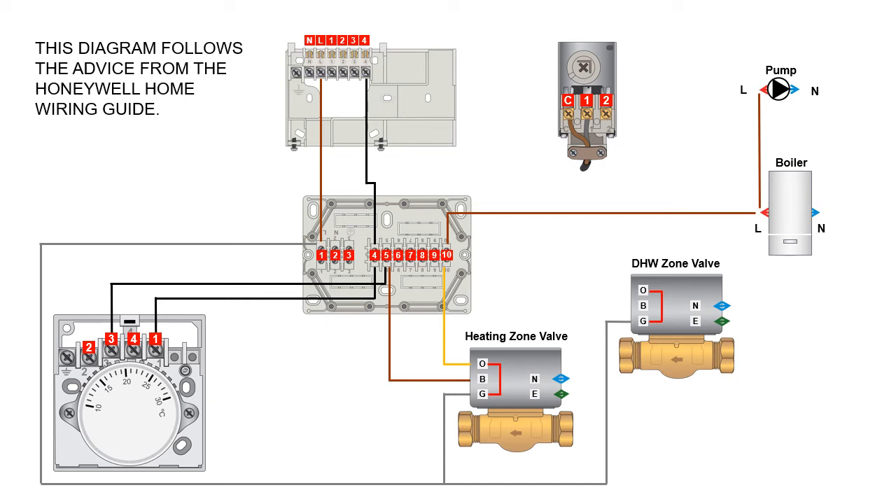For your hot water circuit, the hot water on terminal from the industry standard programmer backplate is terminal three. That needs to be wired into terminal six on the wiring center. From terminal six, a wire also goes out to terminal one of your cylinder thermostat. With 230 volts going in on terminal one, if it calls for heat that 230 volts AC will leave the common, and the wire from terminal C of the cylinder thermostat needs to be wired into terminal eight.